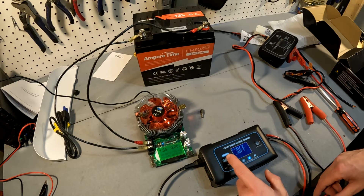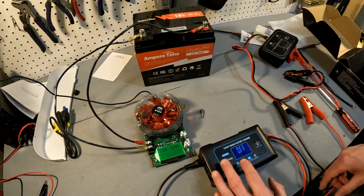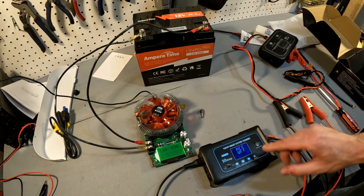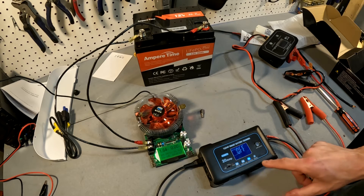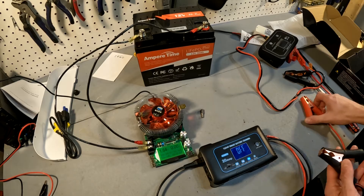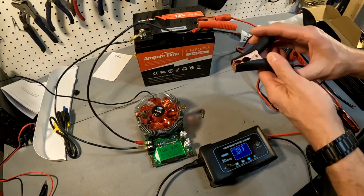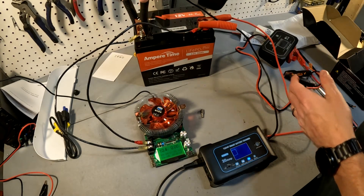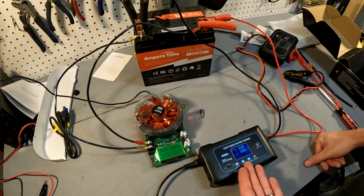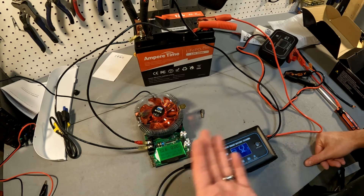Now we have the Hasido 20 amp charger. It's not a smart battery charger in the sense that it auto-detects chemistry — on this one you have to manually select the chemistry. Let's try it on the battery, which is currently at 1.64 volts. And there you go — this battery charger does have the function to wake up the BMS in order to start charging it.